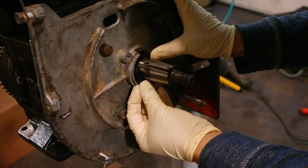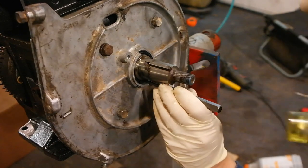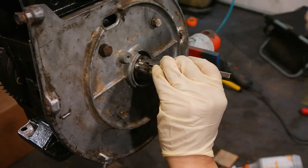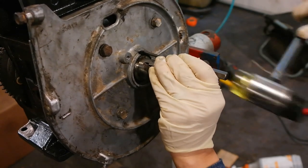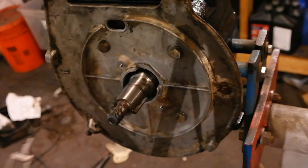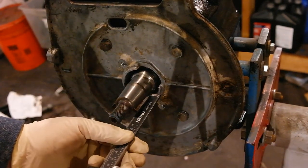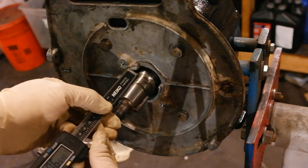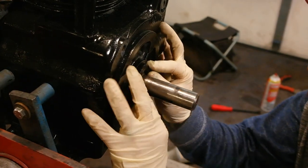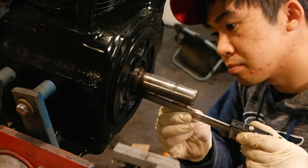To install the oil seals you first want to lube up the outer edge of the oil seal as well as the crankshaft. Then you can use a small punch and gently tap the oil seal into place, tapping all around it to make sure it's going in even and perpendicular. When you're done punching it in, use the depth gauge on a digital or manual caliper to check that the seal is even on all sides. Doing the PTO side oil seal is the same process.